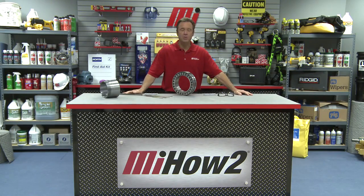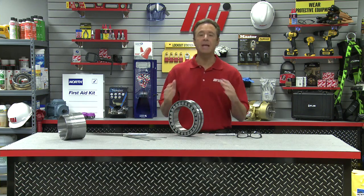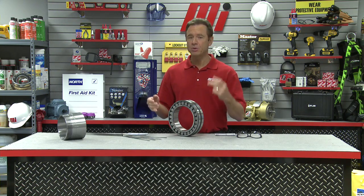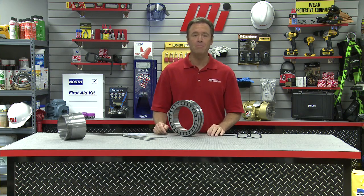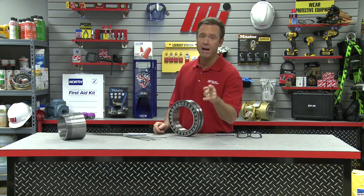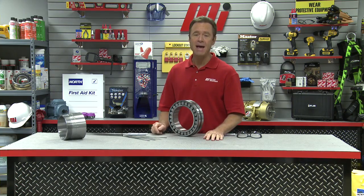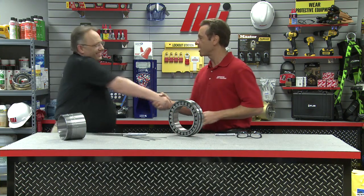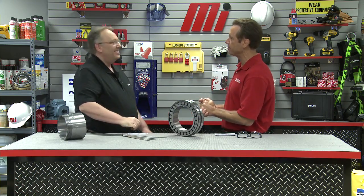Hello and welcome to another Motion Industries how-to video. My name is Tom Clark, I'm your host, and on today's how-to we are not going to develop just one skill, but two skills. So hoist up your pants, pull that belt tight, and get ready for some action today with our good buddy who's back on this program again, Jim Azzelina.